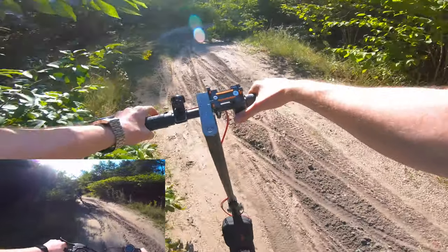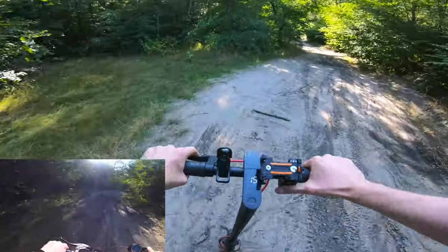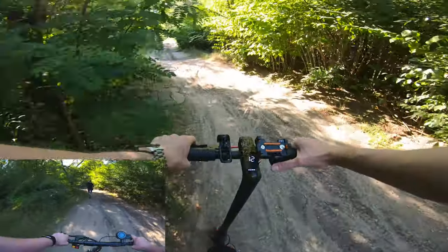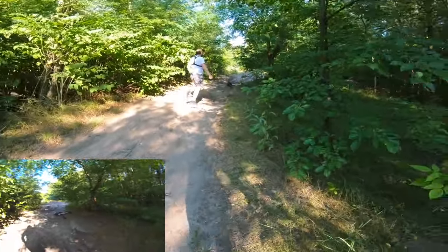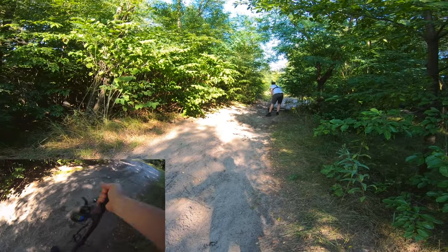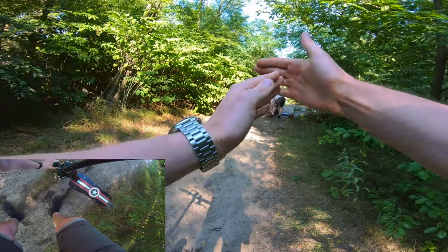Come on bro, let's go forward. God damn it — small crash! First crash! Are you in one piece? We have to take a small break.